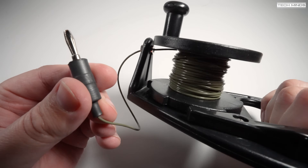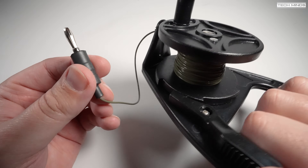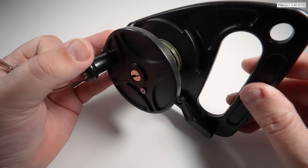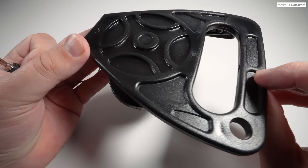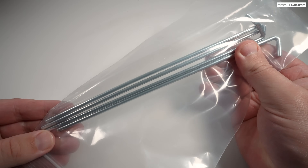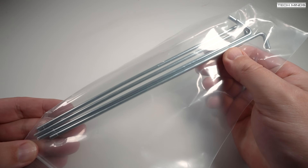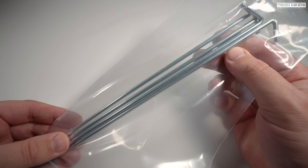You could just have the counterpoise laying on the ground fully extended, or you can reel it in if it's elevated and tuned to the frequency you're using. Four tent pegs are also found in the box. These can be used to keep those four ground counterpoise wires taut and not flapping around.